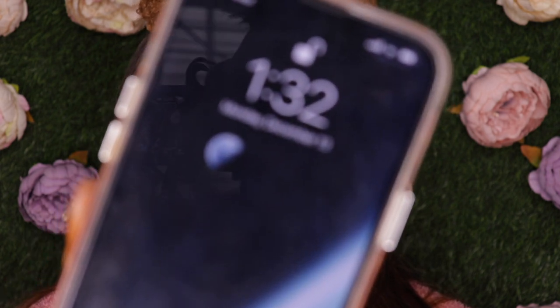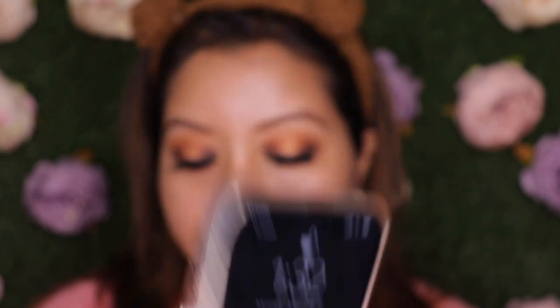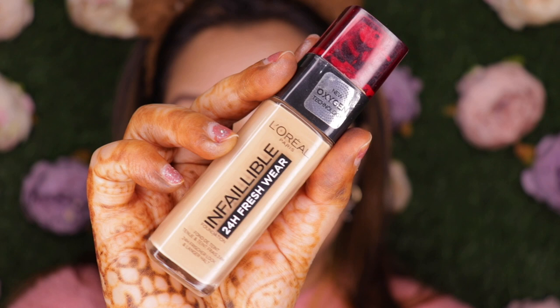The time right now is 1:32 PM and I'm going to do the rest of my base makeup. For foundation I'm using the L'Oreal Infallible 24 Hours Fresh Wear Foundation in shade 260 Golden Sun. This works for me for about six to seven hours, and then I start getting a little oily — so that's the threshold: six to seven hours before I get oily.